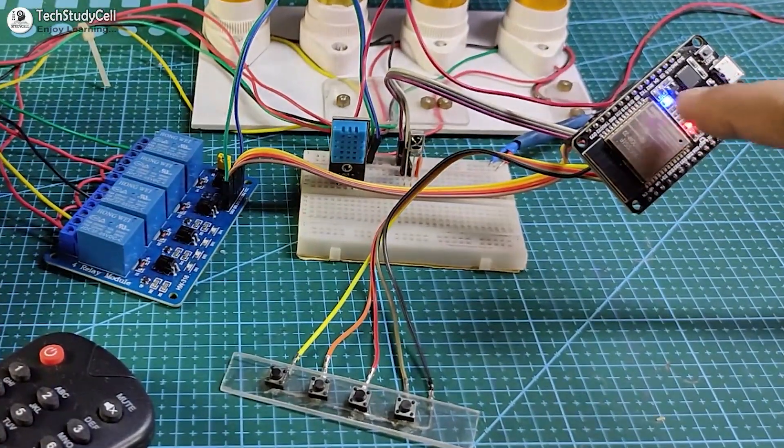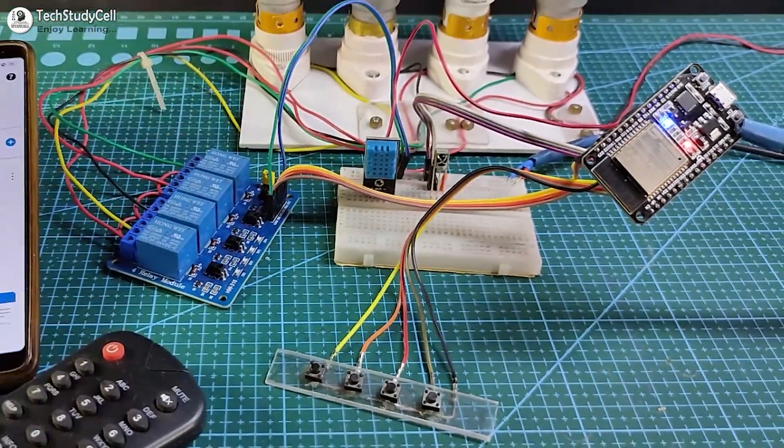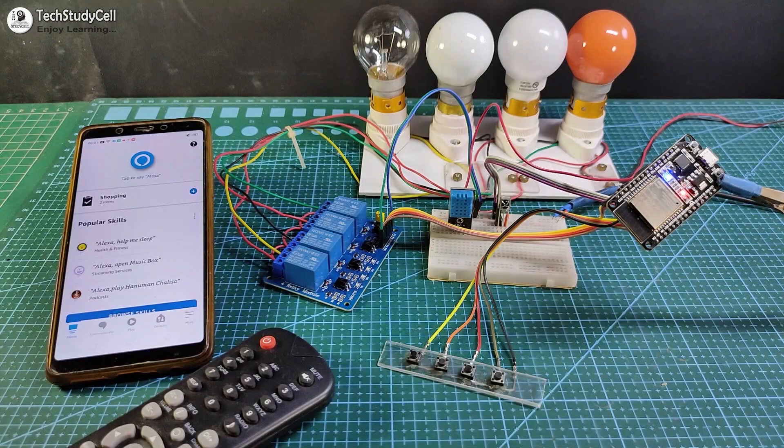If there is no internet, you can still control the appliances with push buttons and IR remote. For this project I have used just an ESP32, a relay module, a DHT11 sensor, and an IR receiver.